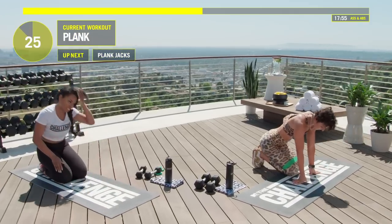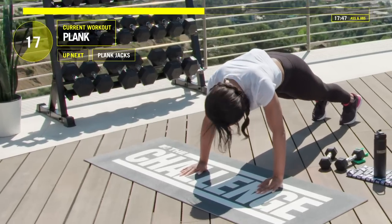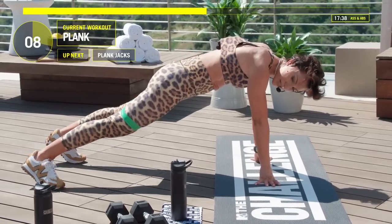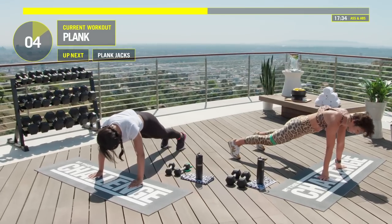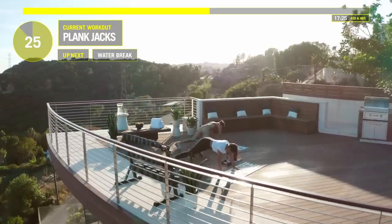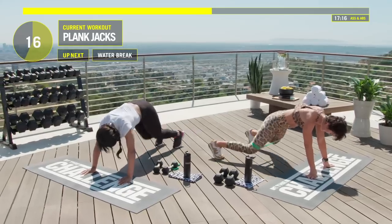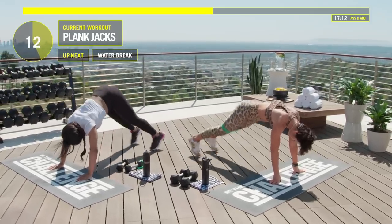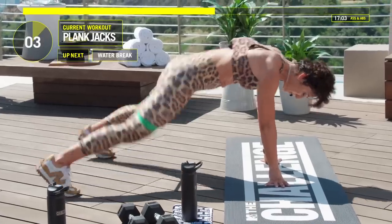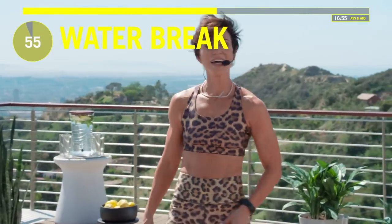Let's hold a plank. Hands on your mat, toes out — engage your core. Remember, this is ass and abs. In about 10 seconds we're going into a plank jack — jump your legs out and then halfway in. Abs are tight; your abs are what's catching you right now. Ten seconds left — ten, nine, eight, seven, six, five, four, three, two. Good job. Water break — anybody needs a water break, take it now.